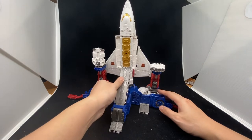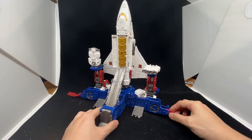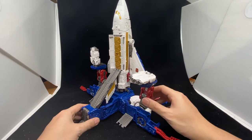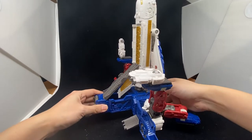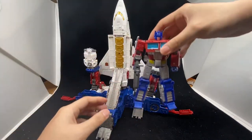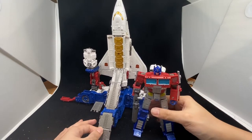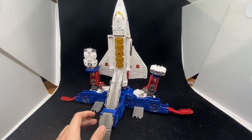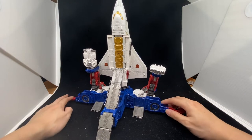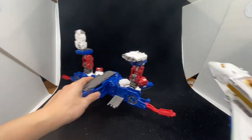Let's look at it starting from the base form. It comes with a space shuttle as the top part of Sky Lynx, and the bottom part is kind of like a launch base. Everything is very detailed and it's very tall. For size comparison, we bring in the Earthrise Optimus Prime — that's how big it is. It's Commander class and I think this one can work with Optimus Prime's trailer or other Transformers.